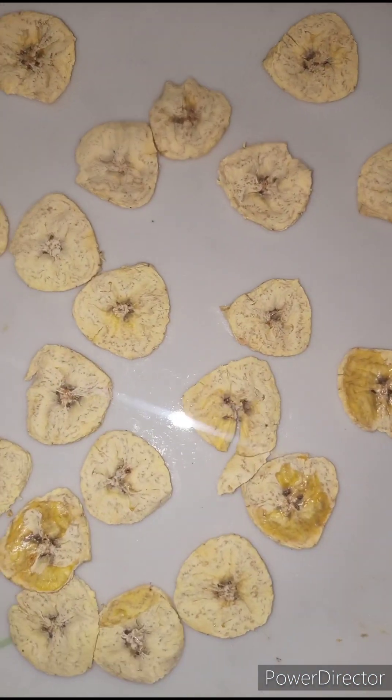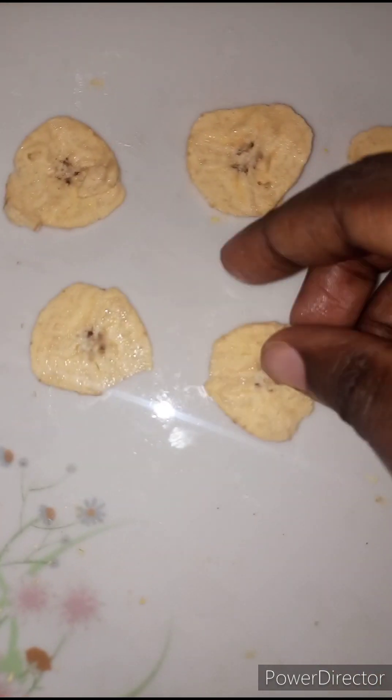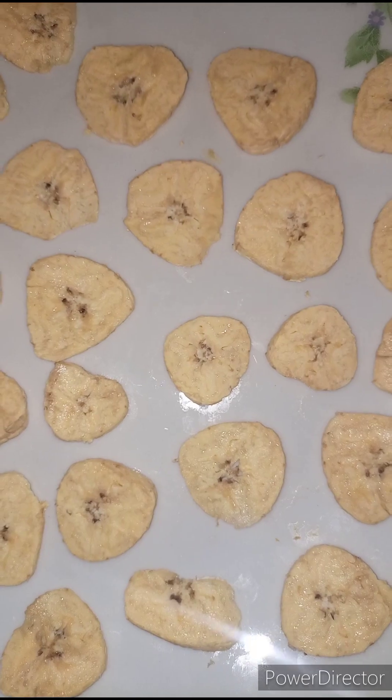I'm just kidding. Now I'm going to transfer this to another bowl and add in some plantain for the second batch. The disadvantage of using a microwave is that you cannot do a lot at once — you have to do them in batches.